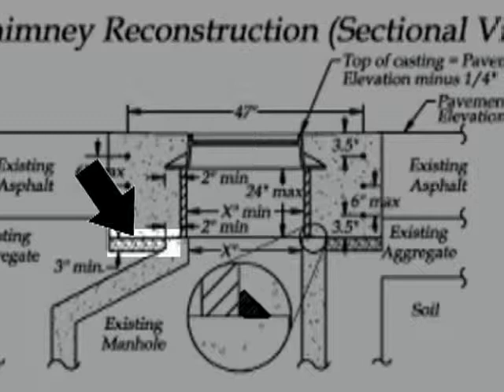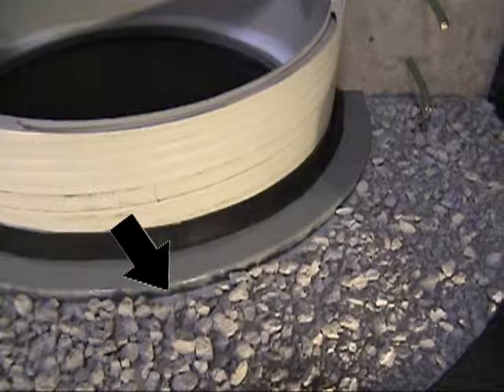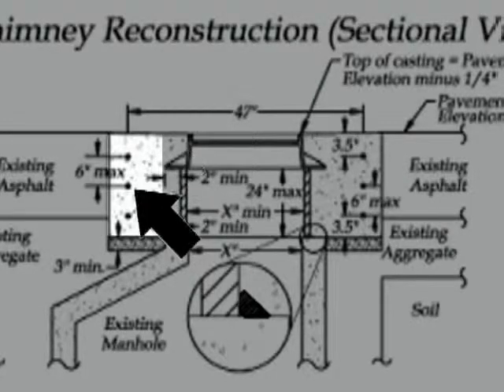Sometimes you'll find a manhole where the aggregate is already there — if that's the case, no need to excavate. If it's muddy or you're unsure about drainage, go ahead and do this step. When you put that aggregate in, don't come all the way to the top of the cone — leave it down a half inch or so because we want concrete to lock over that edge so we don't get lateral movement or shifting of this repair.